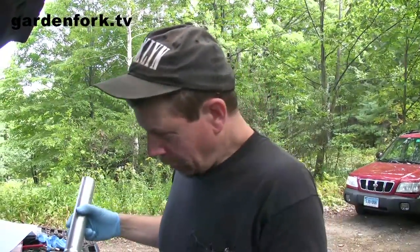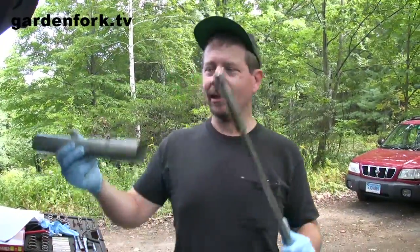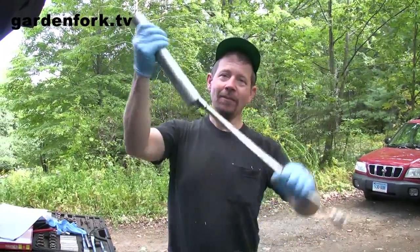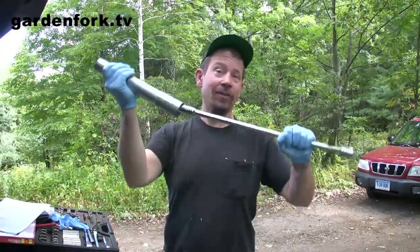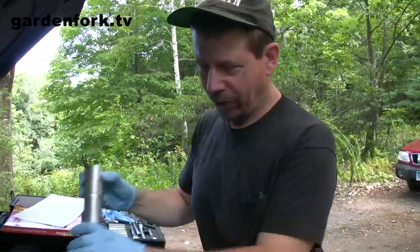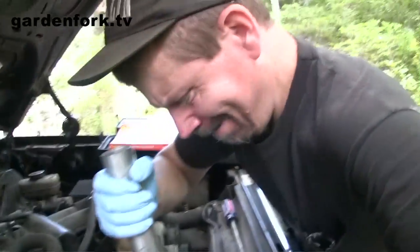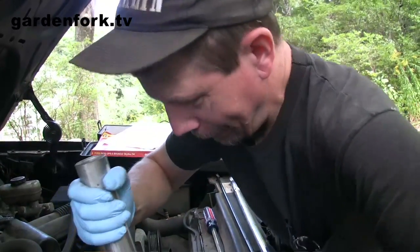Cheater pipe — if you're needing some extra leverage on a bolt that you're trying to get off and you've got a breaker bar, you can put this on it and you've extended your leverage even more. This one's a little big, but it goes on here.